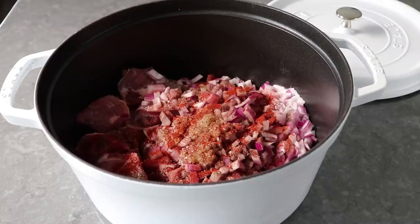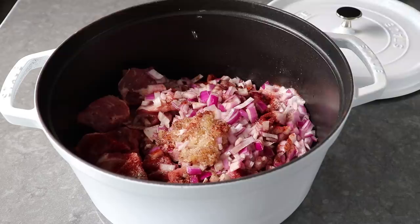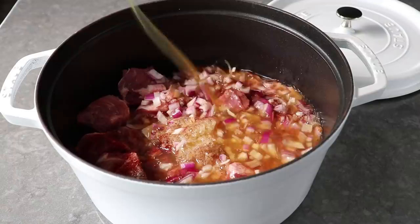It's time to add our liquids, which if you're going by the title should include some Jack Daniels — but I went with a locally made bourbon, because I'm that guy. Any whiskey will work. Then for the apple component, we want some apple cider vinegar as well as some apple juice or apple cider.